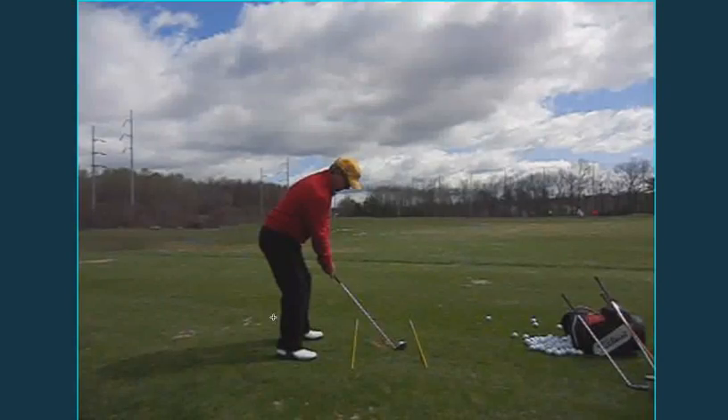Hello, Mr. Hanlon. This is Hal Jacobs, PGA Professional at Worcester Country Club, just reviewing our lesson from April 21, 2011.